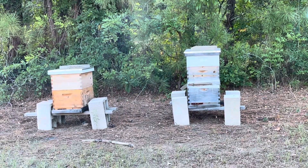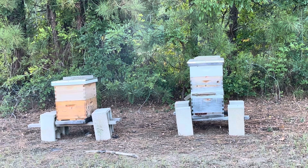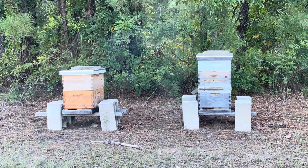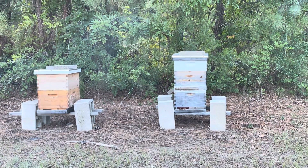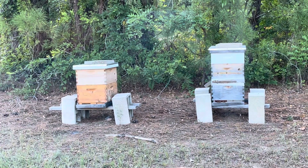All right, October 17th, part two of this little apiary here, this little set of beehives. So what did I do? I put MAQ strips in both of these.